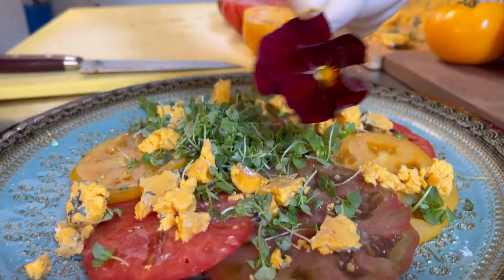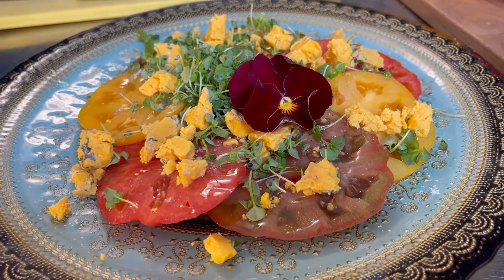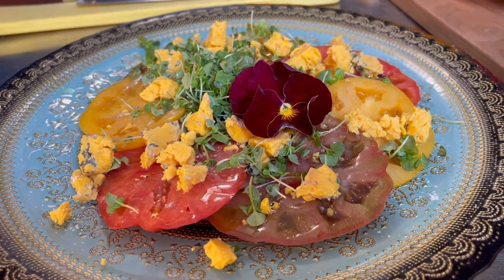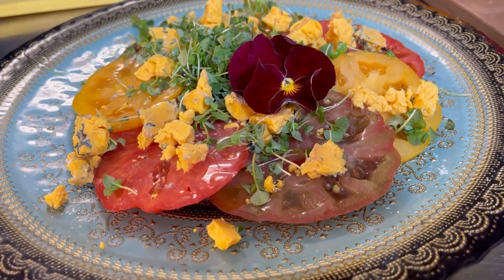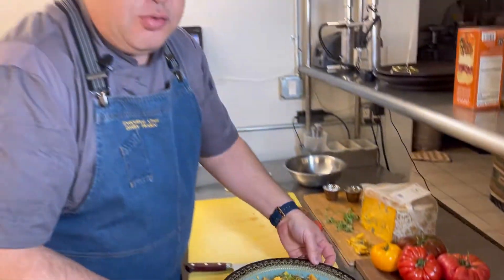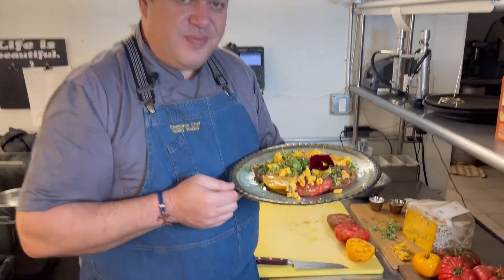Spring is all about flowers and great ingredients, so we're going to put our pansy flower on top — and that's about it, the salad is done. Hope to see you soon. This is our new salad for the summer menu: heirloom tomato with Sapphire blue cheese. Hope to see you soon!